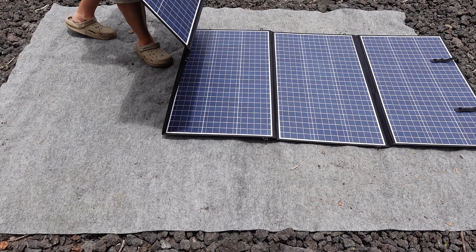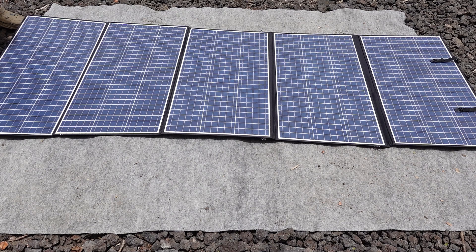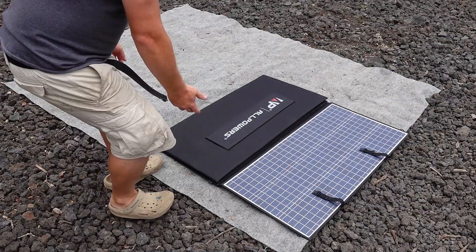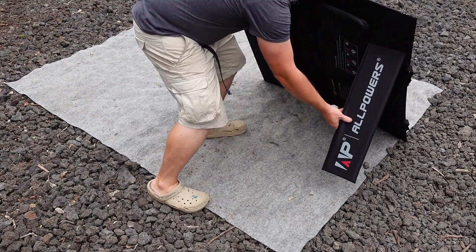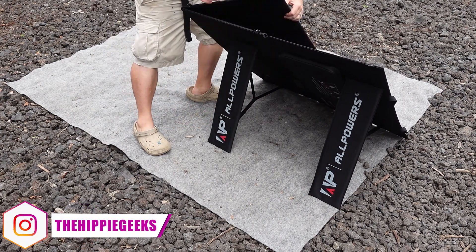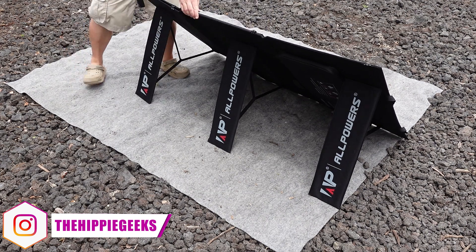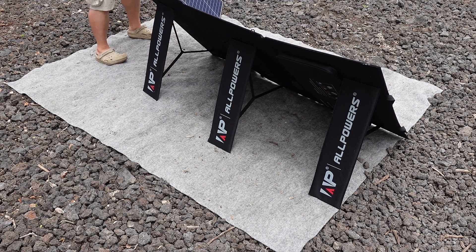However, most folks are probably going to need to use the kickstands that are built into this unit to angle it towards the sun, so let's check out if that is something that I am going to be able to do by myself or if I am going to need some help. First up, I am going to leave the first panel unfolded and tilt the entire thing up on its end. I am then going to grab the first kickstand at the bottom to release the velcro that keeps it attached to the panel and pull it back. Then I can set the panel on that leg and move to the next one, just moving along and unfolding the panel.